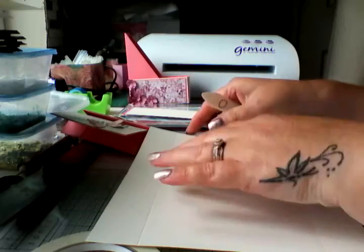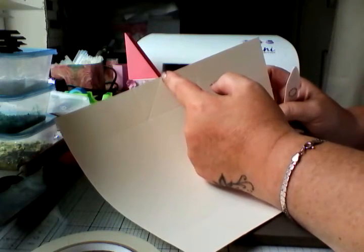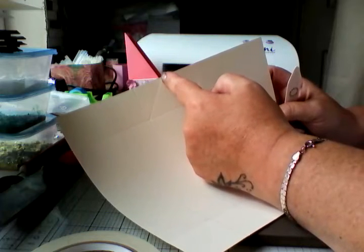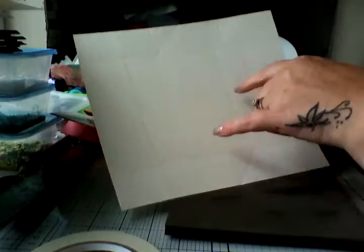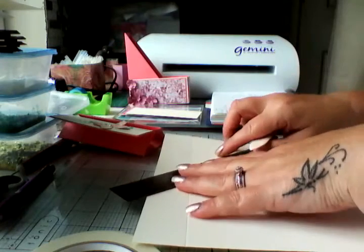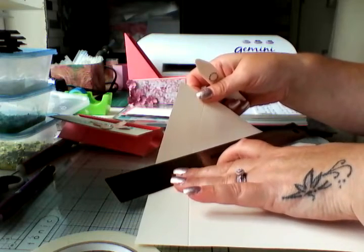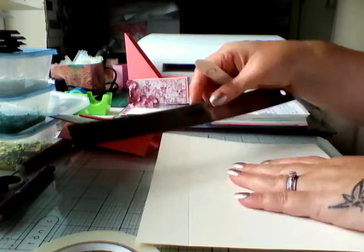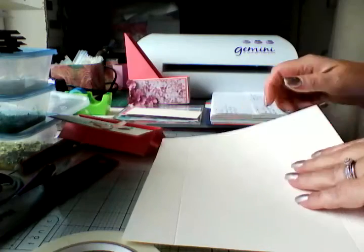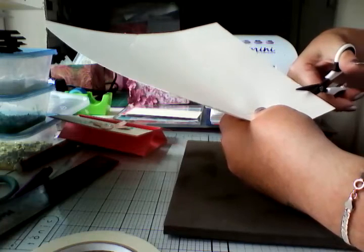On the long side, at the 5-inch score on your scoreboard, you're just going to put a little notch on the top and the bottom on the middle panel. Then you're going to take your ruler and line up with that notch to the corner and just score it with your bone folder.